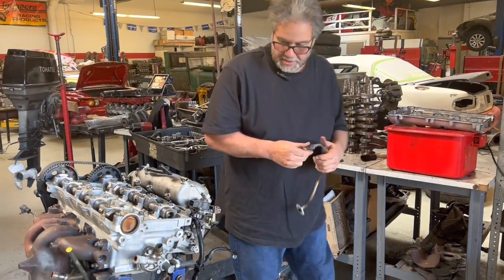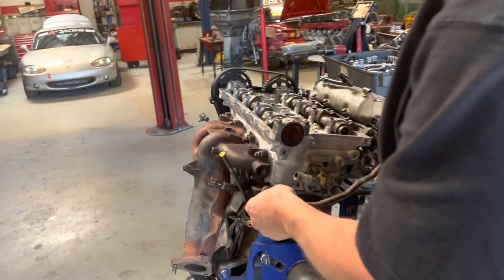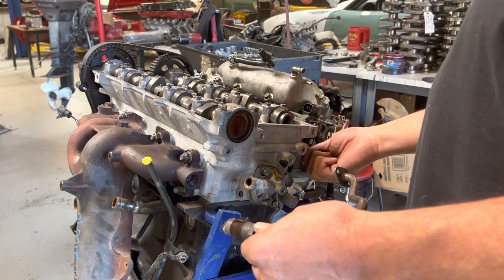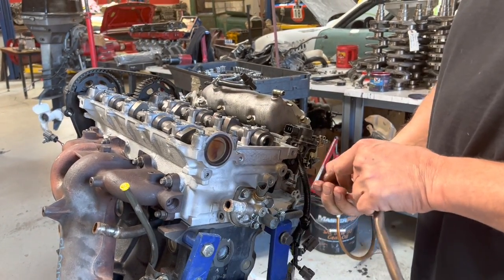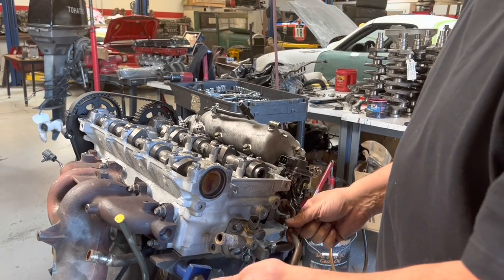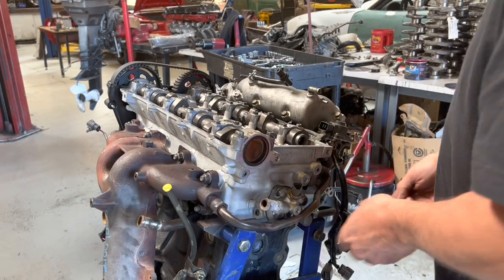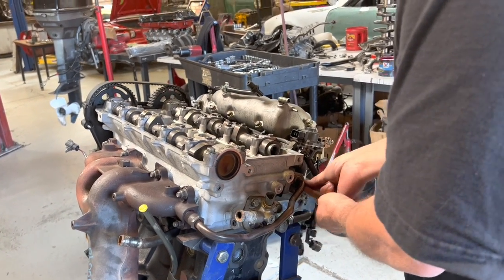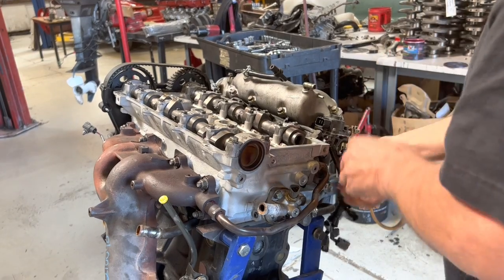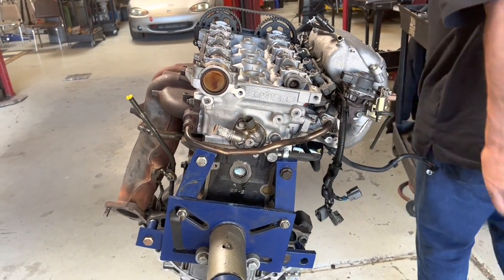Now we can go ahead and put on this EGR tube. I'm going to put a little bit of grease on the threads. It goes back here to the back port of the EGR valve, into the back of the head, and I have a new gasket for it. It's a lot easier to do it right here now than trying to put it in when the engine's already in the car — it's tough to get to when it's installed.